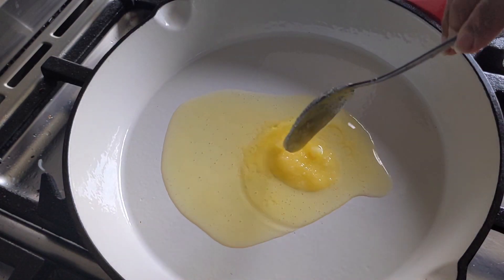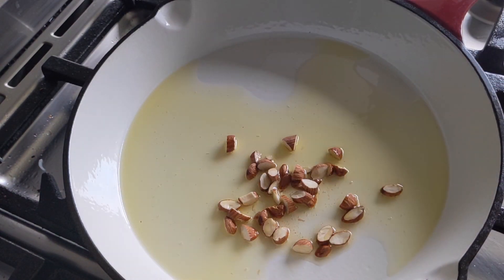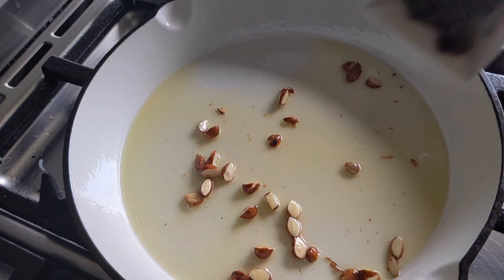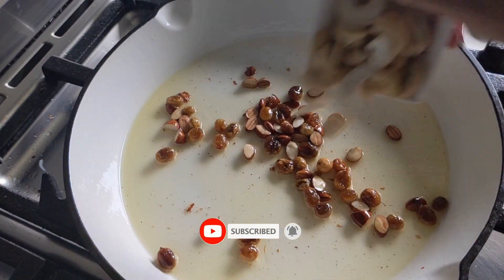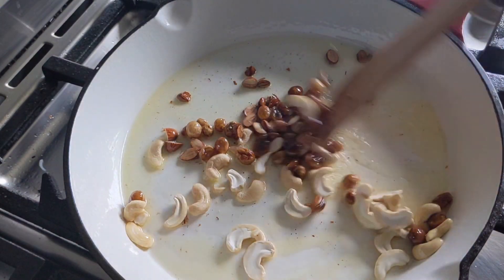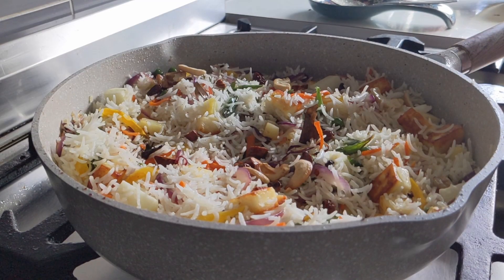Let's fry some nuts and raisins in pure ghee. Use whatever nuts you have at home — I used almonds and cashew nuts. Sprinkle the nuts over the pulao.